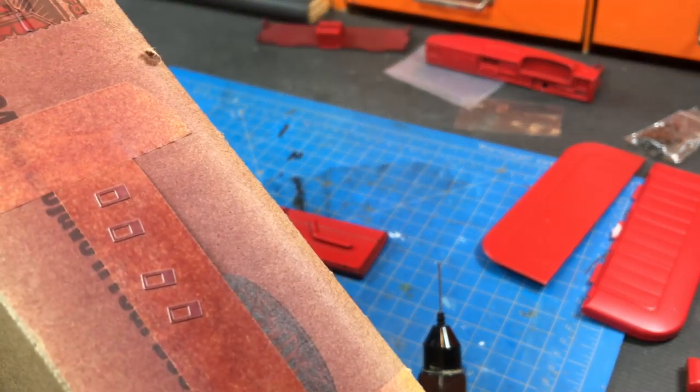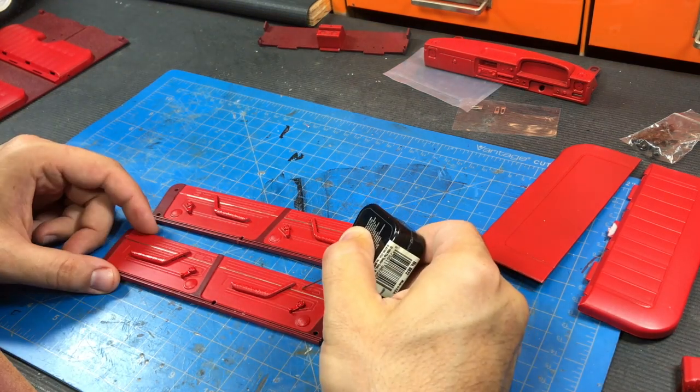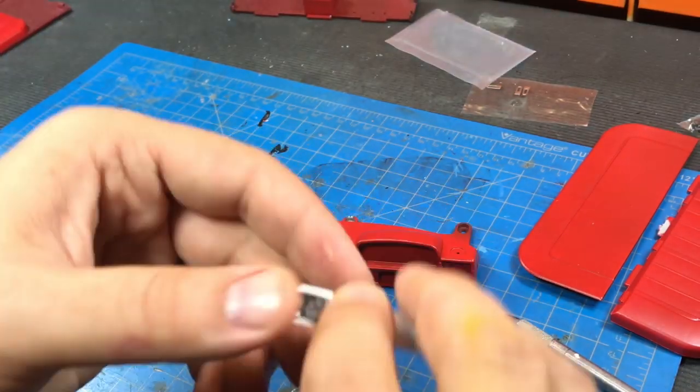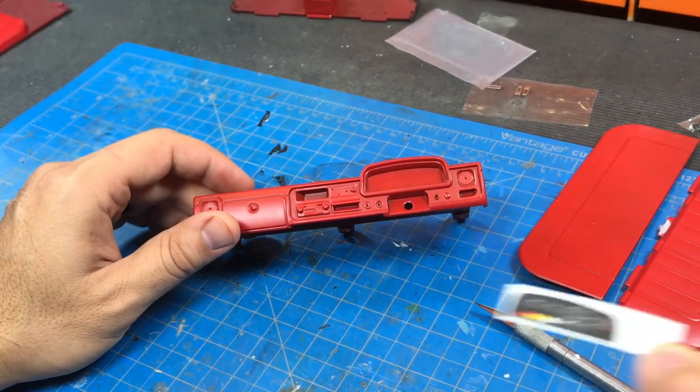I went ahead and painted the little door latch pieces in burgundy and now I'll just peel them off and drop them into the door pocket, then matte clear over the whole thing. Next I want to grind out the entire instrument cluster area because, even though it has this little decal that goes in there and the laser-cut metal trim, I want this to light up.